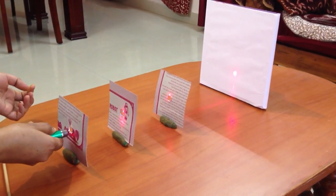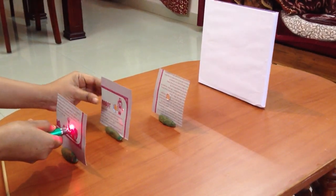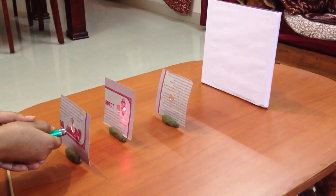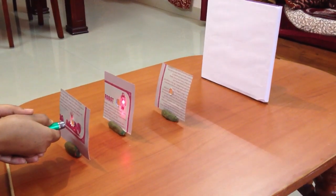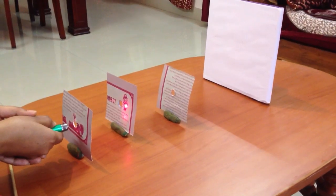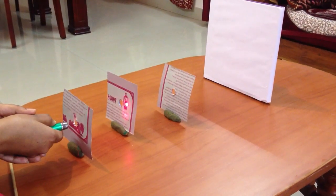Now move one of the cardboard pieces to one side. We see that the light beam doesn't fall on the white screen, as the path of the light gets interrupted. From this activity we can conclude that light travels in a straight line.